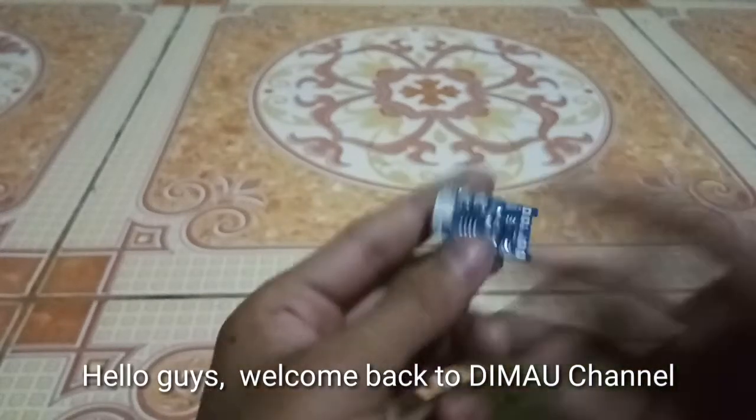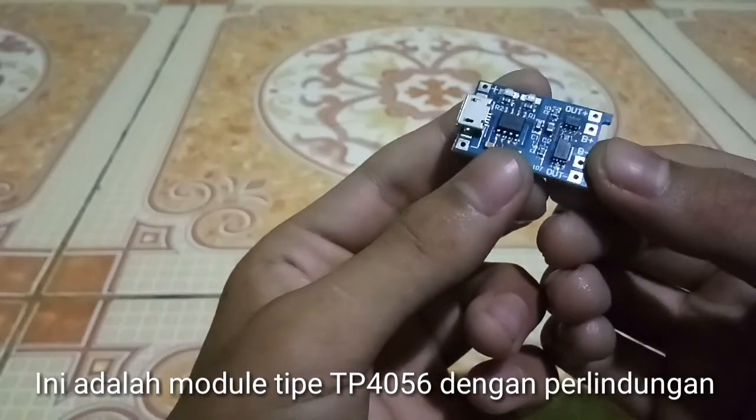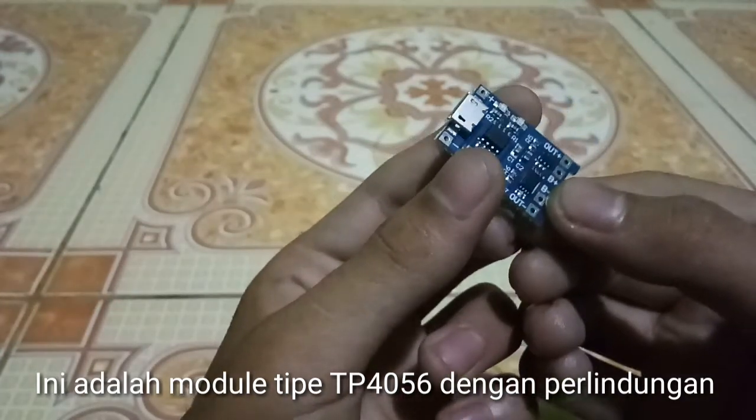Hello guys, welcome back to the more channel. In this video, module type TP4056 with protection.